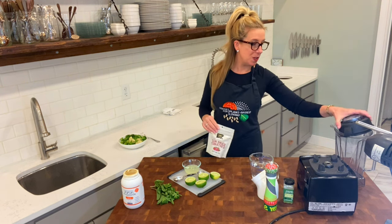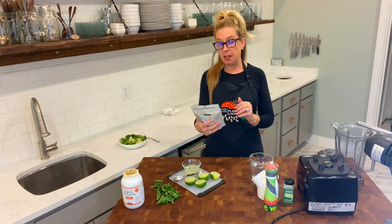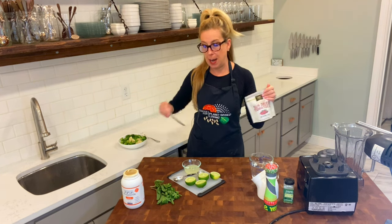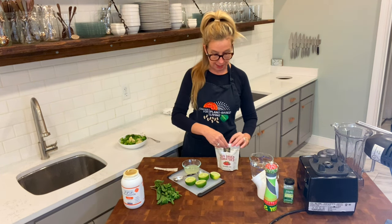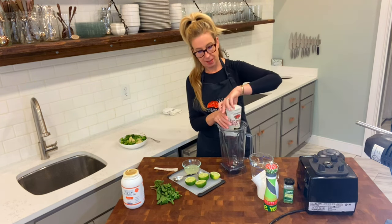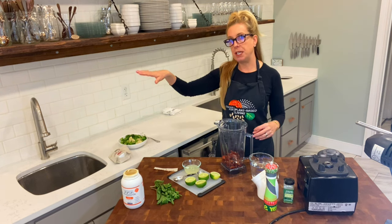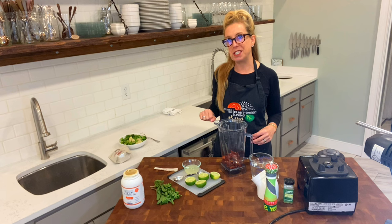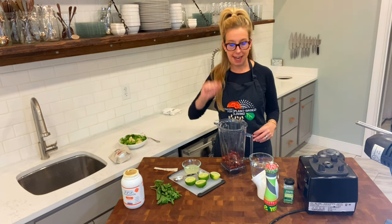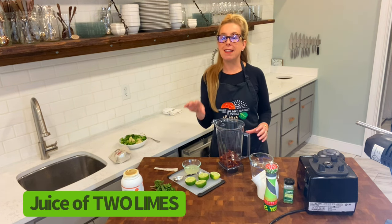First we're going to use three ounces of sun-dried tomatoes in an oil-free packet. Do not get the ones that are packed in oil because we don't like to use oil. Put them in your blender — it's going to come out to about a cup. All of the measurements will be down below if you're watching this on YouTube, or within the recipe itself if you're on the STL VegGirl website at stlveggirl.com. Now we're going to add the juice of four limes, which comes to roughly a quarter cup.